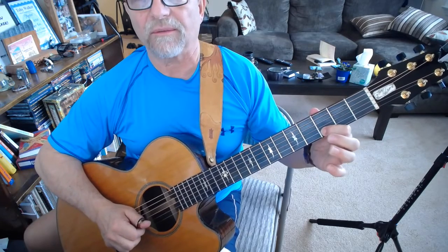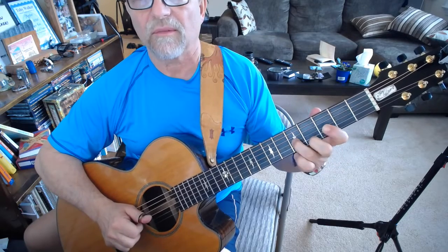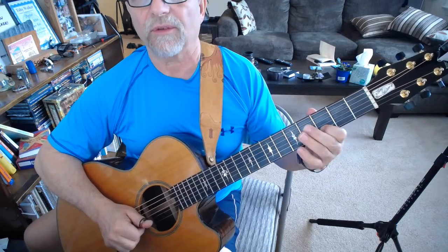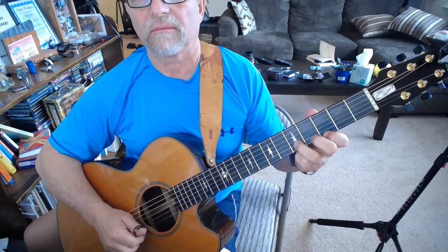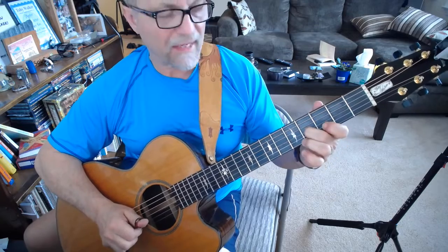Now I hit my D note. The next four notes are D, C, B flat, hammer to the B. And then I hit the D again.